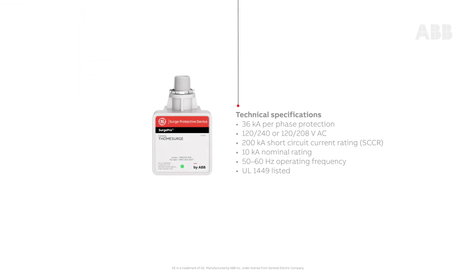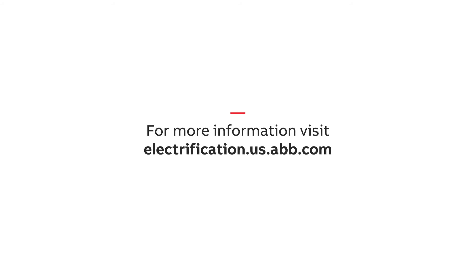For additional technical specifications, installation instructions, and warranty, visit the SurgePro T-Home Surge product page, or find out more at electrification.us.abb.com.